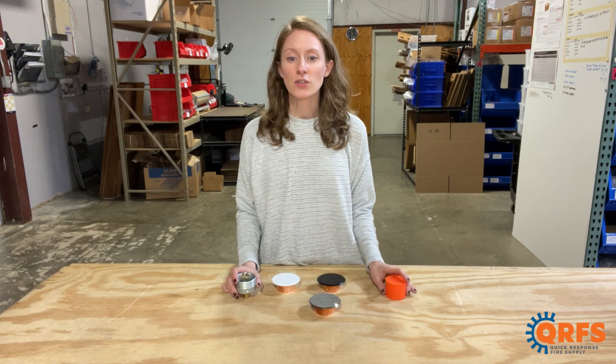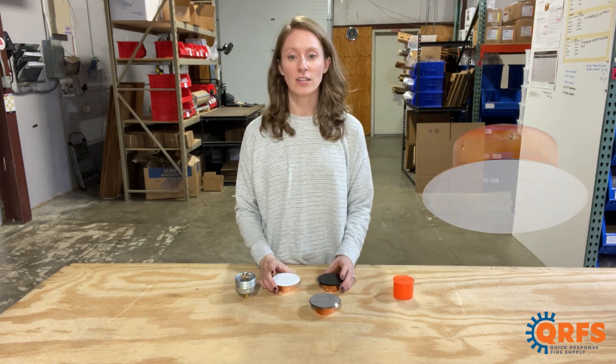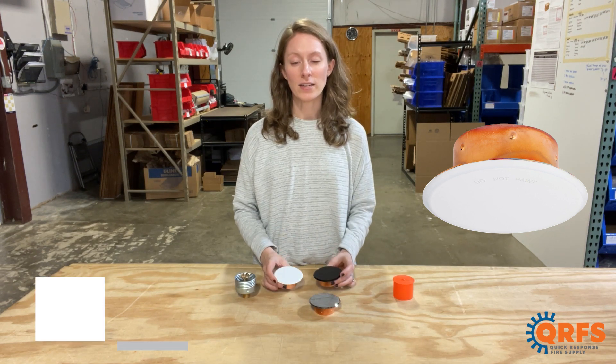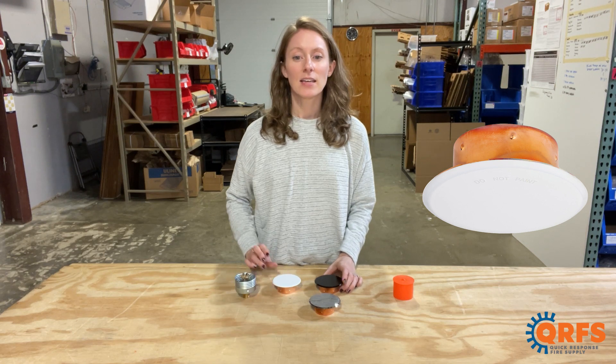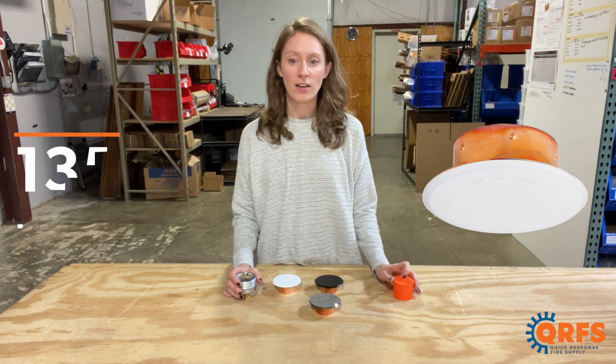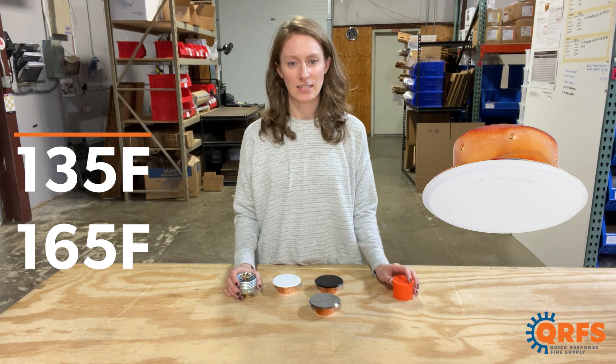It is listed for use with one of Victaulic's V38 cover plates, which are available in multiple finishes, including white, chrome, and black. Each finish is available in two different temperatures: 135 degrees Fahrenheit and 165 degrees Fahrenheit.